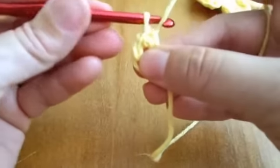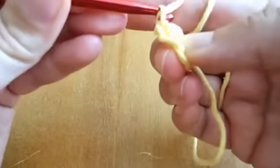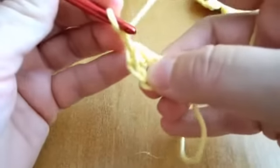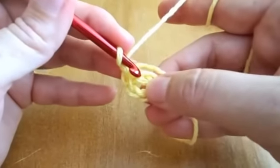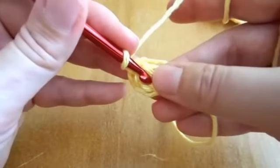And I'll continue with one chain in the next row, and ten single crochet.